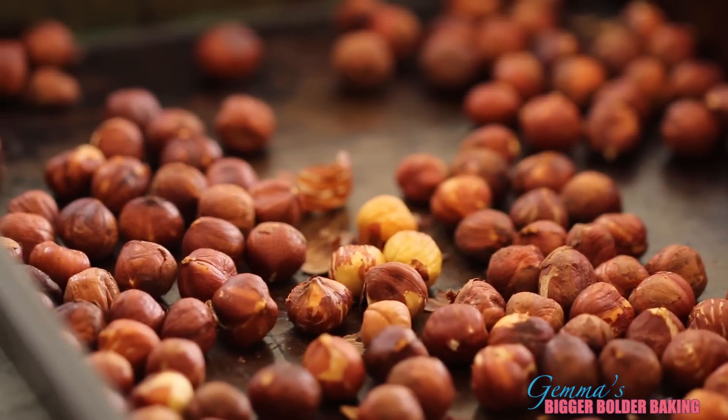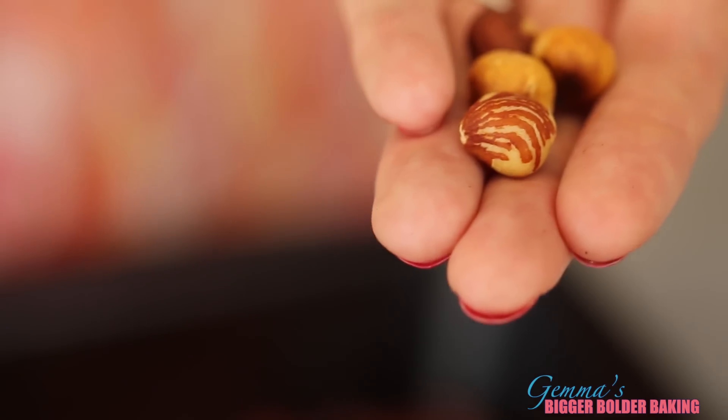While the batter is in the fridge, we're gonna go ahead and get started on our homemade Nutella. To make our Nutella, we're gonna start by roasting the main ingredient — hazelnuts. We roast them for two reasons: to get the shells off, and to get them a lovely roasted color because it gives great flavor to your Nutella. The better you roast your hazelnuts, the better flavor your Nutella will have, so make sure you get them nice and toasted.